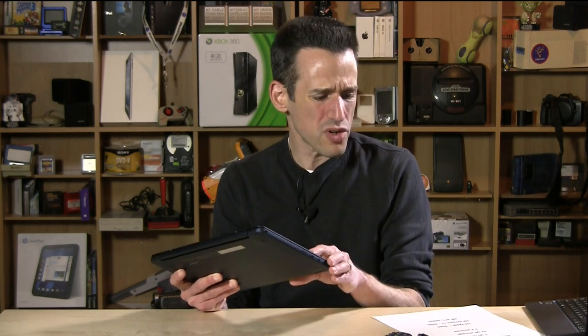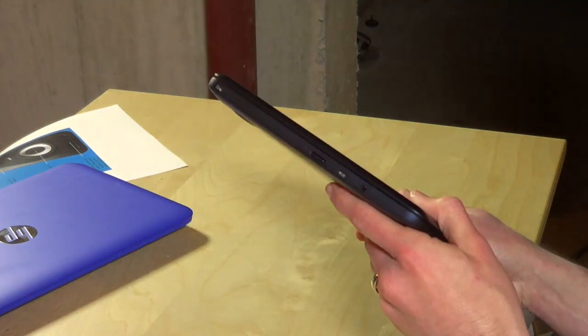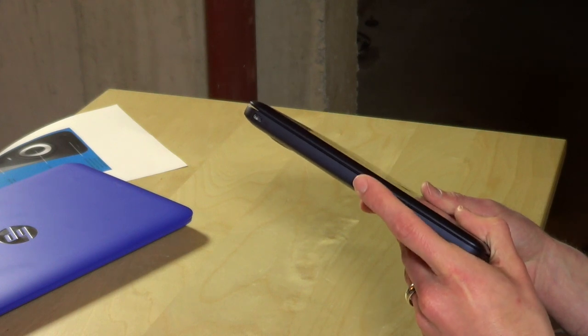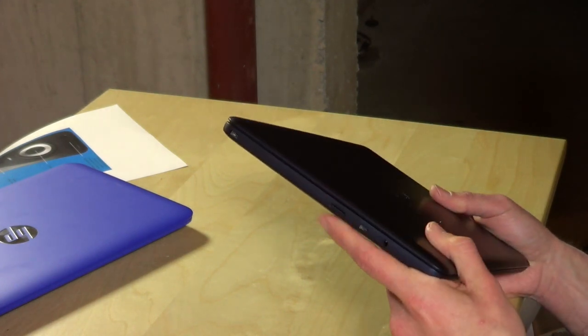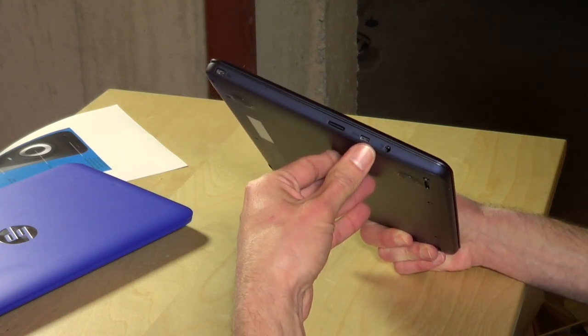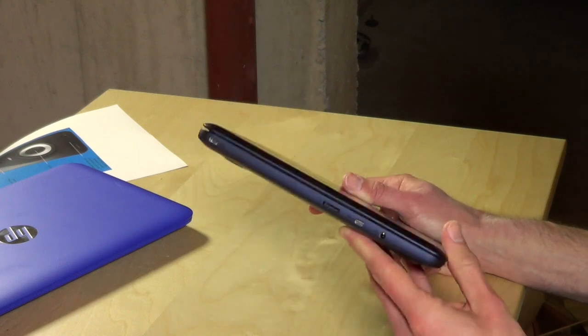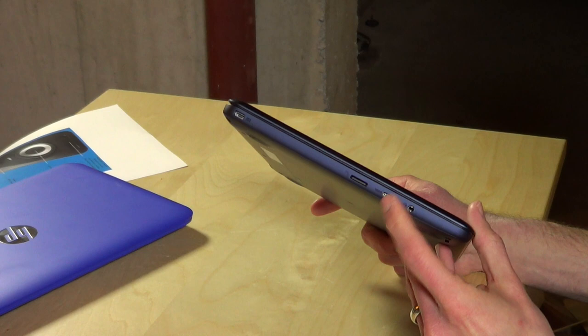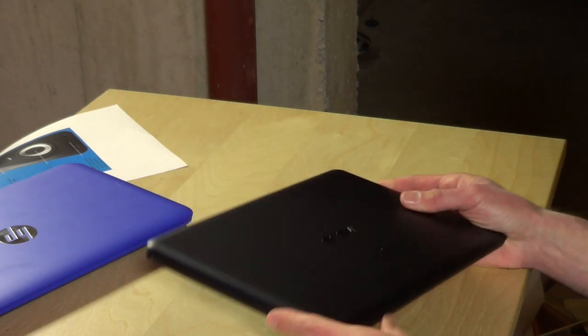It's got a 32 gigabyte SSD onboard, but only about 20 to 22 gigabytes of that is available because some is reserved for the recovery partition. Once everything is installed you've got about 17 gigs of actual usable storage, so having a micro SD card in here all the time will definitely help. They say it'll take up to a 64 gigabyte card; I have a 32 in here and it works fine. I don't have a 128 gig card to test, but someone else may want to chime in on that.